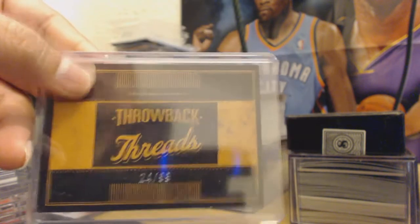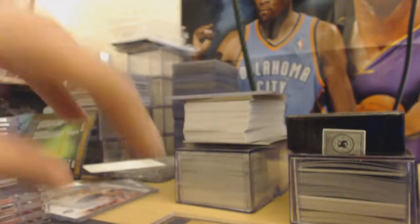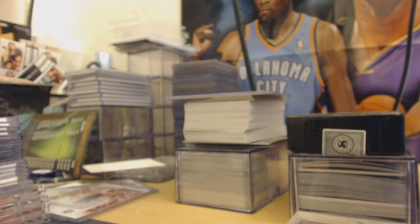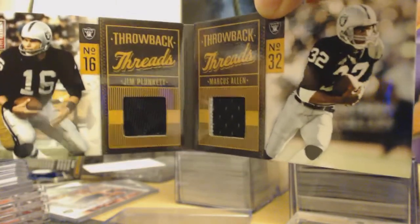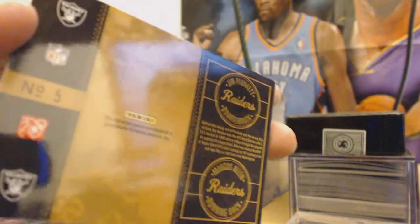These two are booklets — pretty much case hits from the 2011 set. One is out of 25, the other is out of 99. This one is number 24 out of 99 — for the Raiders, patch patch patch: Jim Plunkett and Marcus Allen. Smash that one!